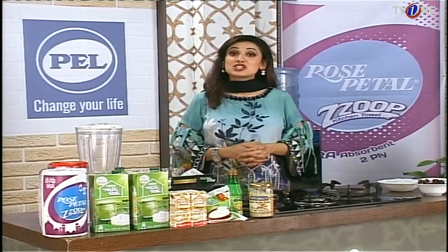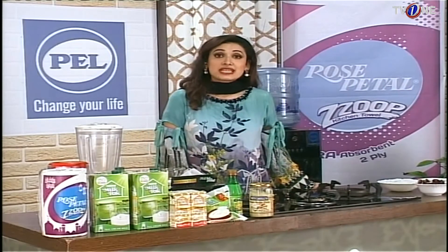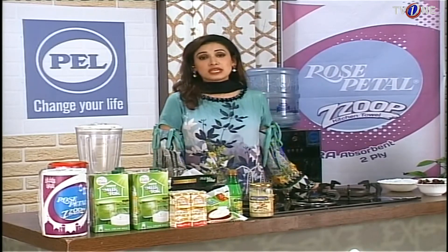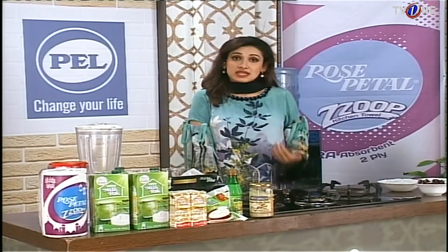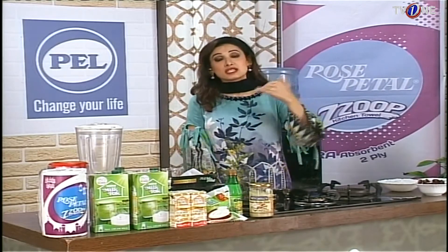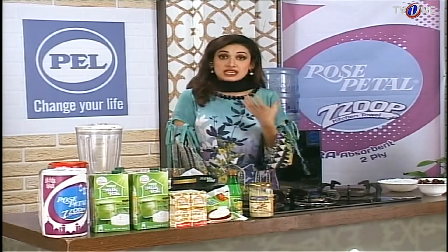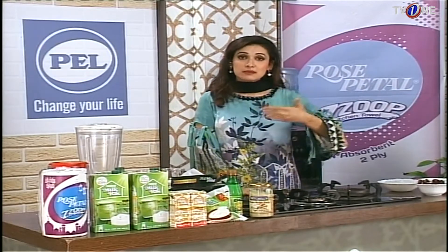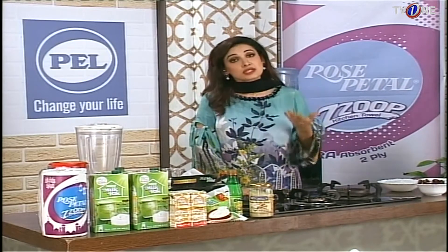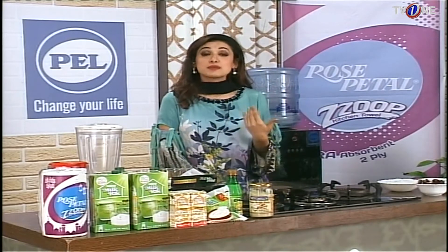Today's recipe is our Chocolate Date Shake. Dates are very useful for our health. We tend to eat them mostly in Ramadan, but we need to keep them in our regular routine. It is important to take about two or three dates daily. The energy level of your body is boosted — basically, dates are an energy booster for us.